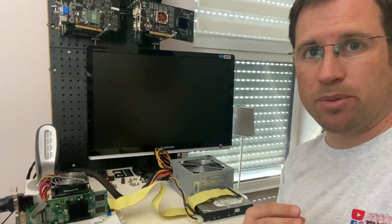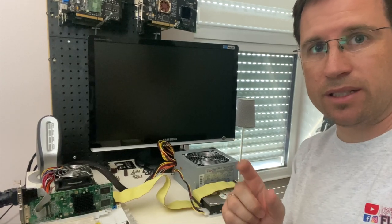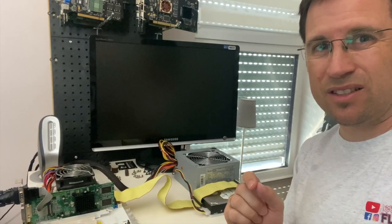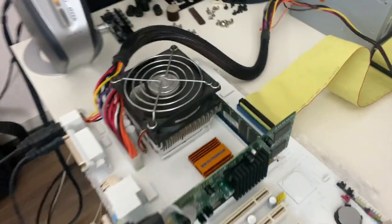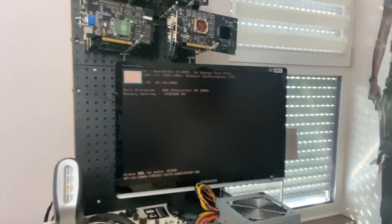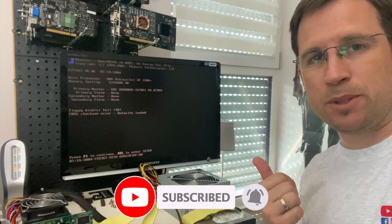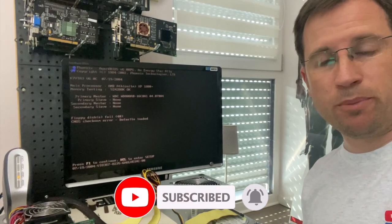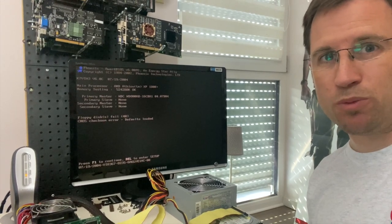I got the CPU off and back in again, and the RAM, and every connection tested — let's try it again, maybe it works now. There we go! Just some BIOS setup because I removed the battery and I have to set the BIOS up again, and then we'll see if Windows boots.